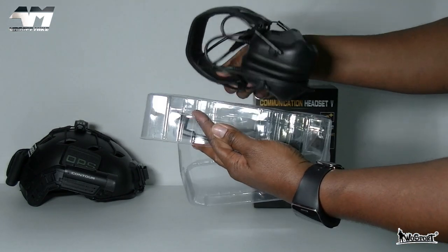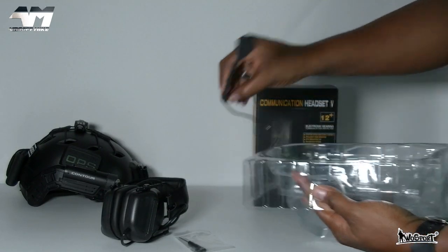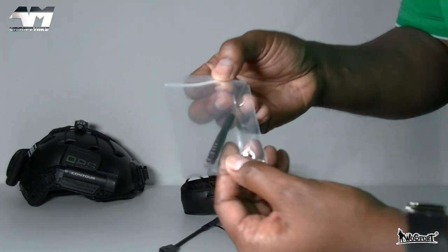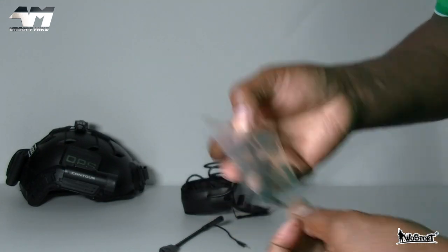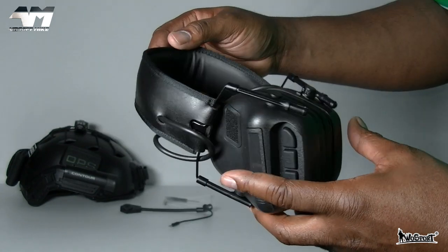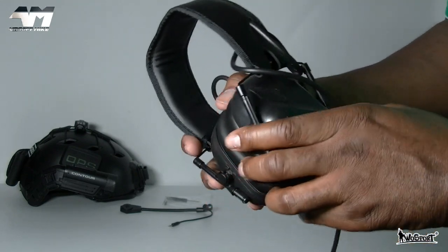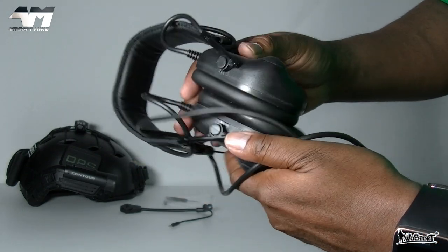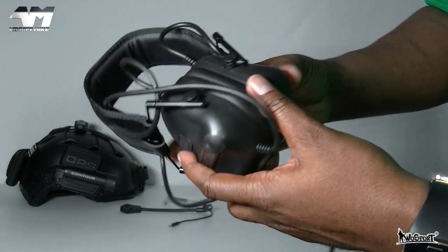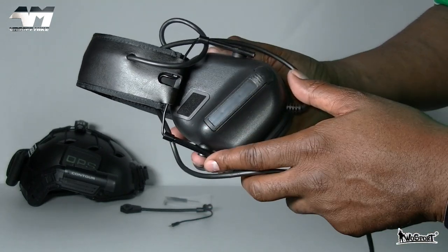I'm fully aware that these look very familiar. In the package, you get a screwdriver and a couple of screws, and you also get your mic. It does come in different colors. Those of you that know my loadout will know why I've gone for this color, but I do have other headsets that are pretty much identical to this — but these ones are by WoSport.